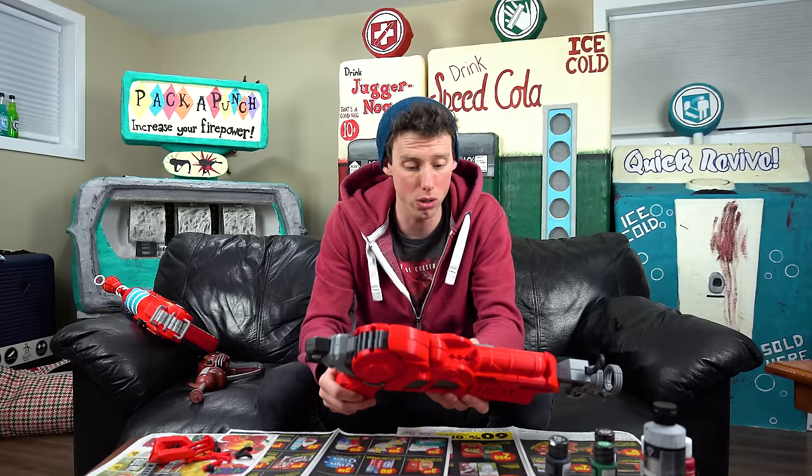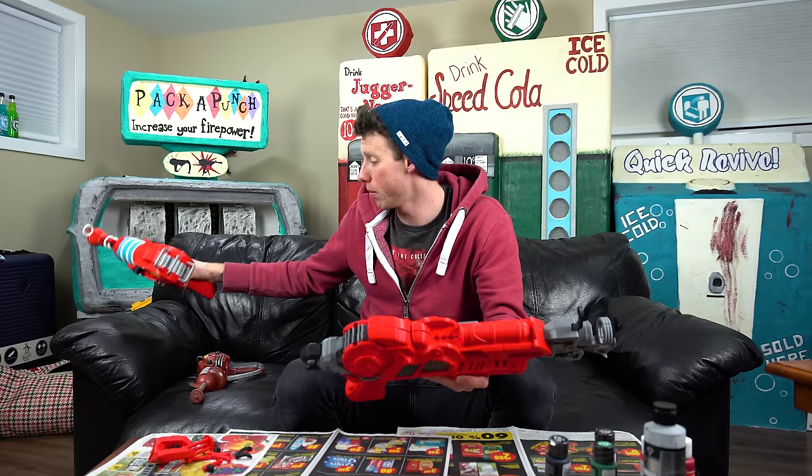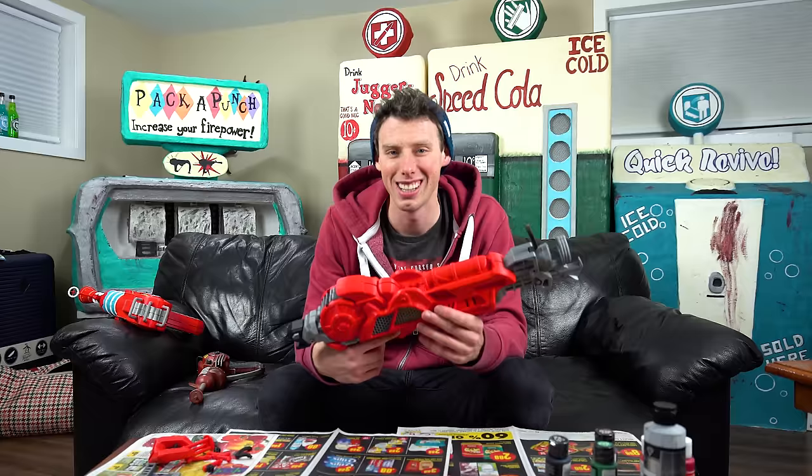It's awesome. I'm gonna use some heavy-duty construction glue so it doesn't come apart, and I'm also gonna paint it as well. Hopefully this will make it into a video in the future. The original 3D ray gun made it into my nerf meets Call of Duty zombies video, and hopefully this will make it into something like nerf meets zombies 3.0.